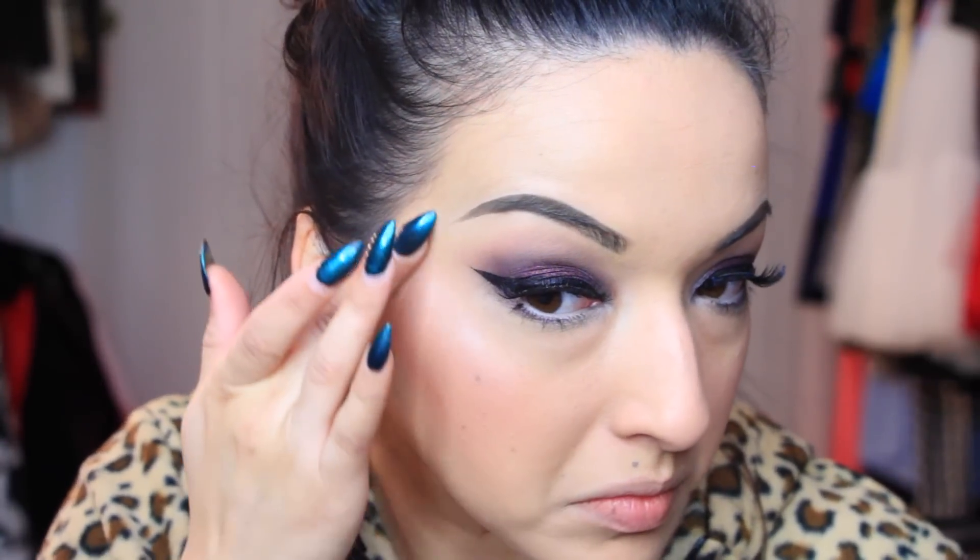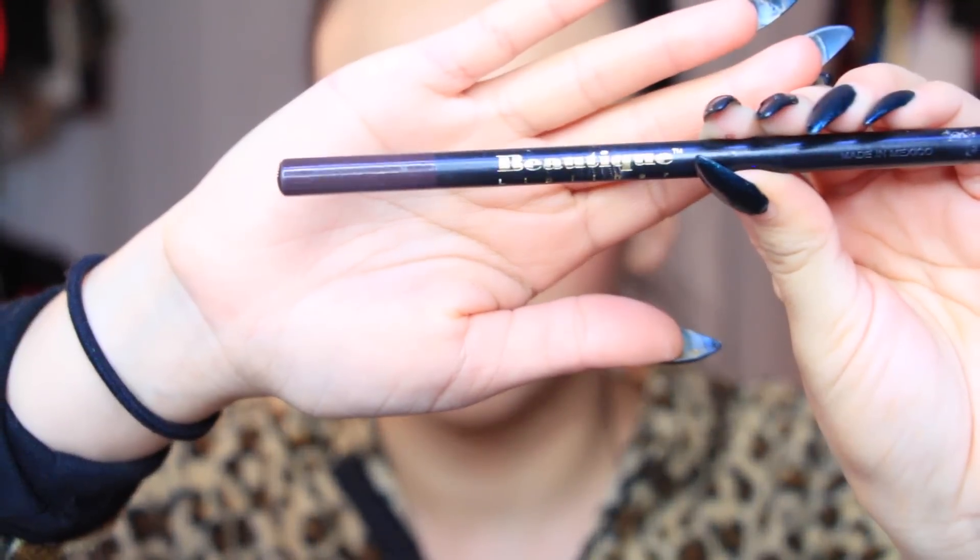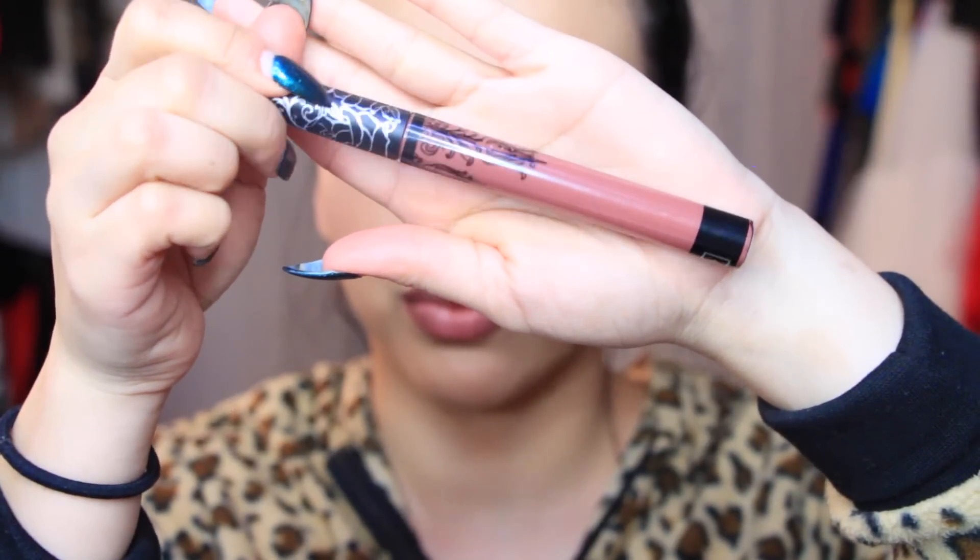I'm going back with Shroom and applying that as a highlight color on the cheekbones — that's what I love about Shroom, it's like a multi-use eyeshadow. Now I'm taking my Vaseline lip therapy to moisturize my lips before I get started on my lipstick. I'm taking this Beauty lip liner in the color Currant — you can find this at Sally's Beauty Supply, although one of my subscribers told me it's being discontinued, so I don't know what I'm going to do because I love this color.